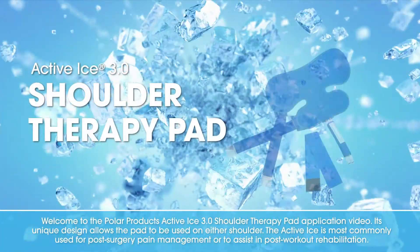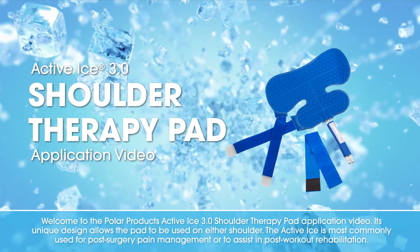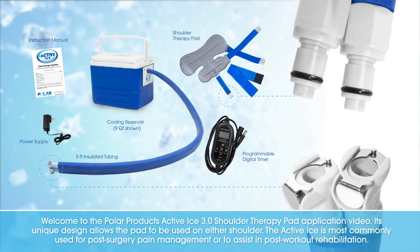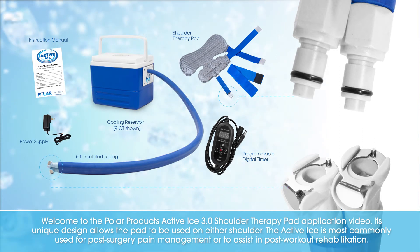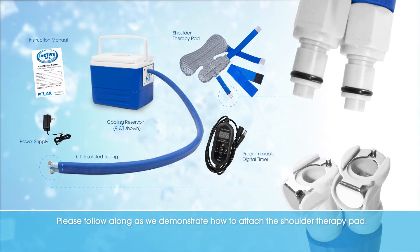Welcome to the Polar Products Active Ice 3.0 Shoulder Therapy Pad Application Video. Its unique design allows the pad to be used on either shoulder. The Active Ice is most commonly used for post-surgery pain management or to assist in a post-workout rehabilitation. Please follow along as we demonstrate how to attach the Shoulder Therapy Pad.